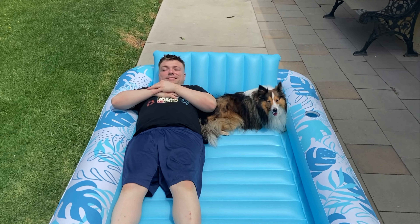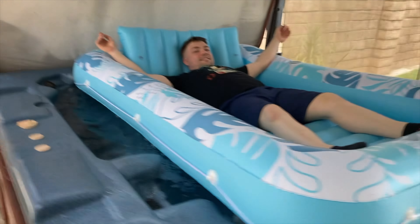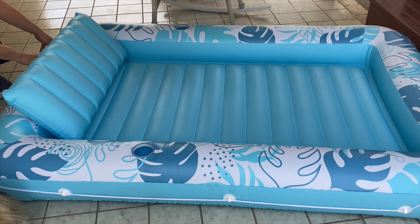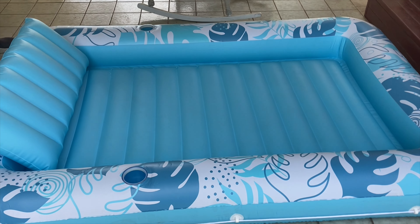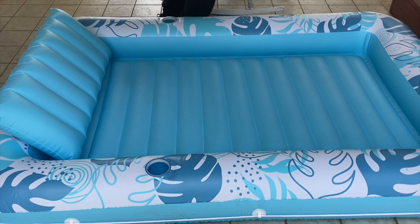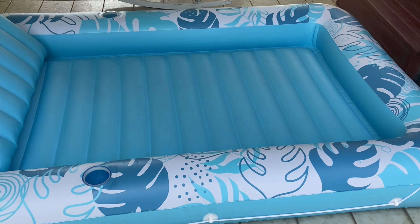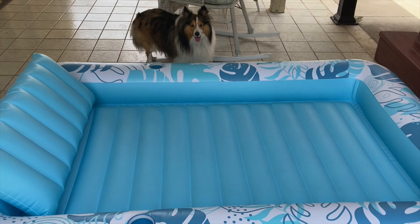It does have two drink holders on each side so that you can put your drinks there while tanning. The pillow has hooks on it to help keep it in place so you don't have to worry about it flapping all over the place. It also has ropes on the sides so that you can move around with ease or tie it off if you need to. You can fill this tanning pool with water to keep yourself nice and cool as you tan.